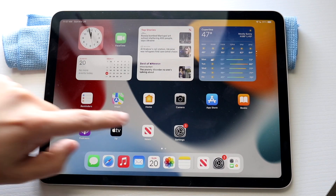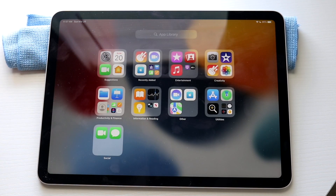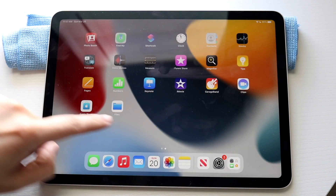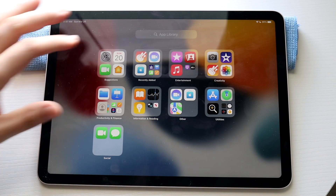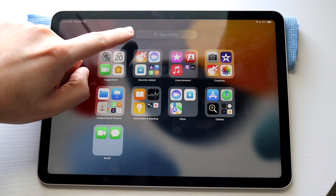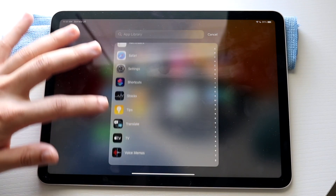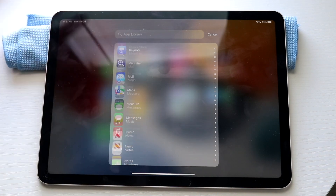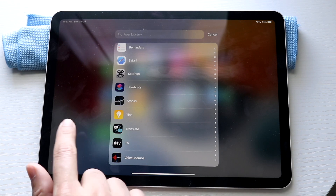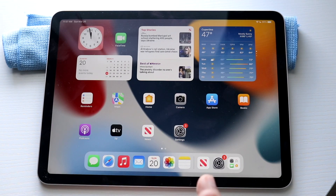All the way at the right side, you will see your App Library — this is where all your applications are. You can swipe and see all of your applications categorized. You can also search for applications by clicking the search panel up here, and you can scroll through all the applications you have. You can swipe back to come into your home panel.